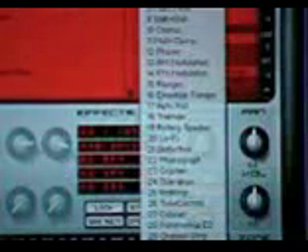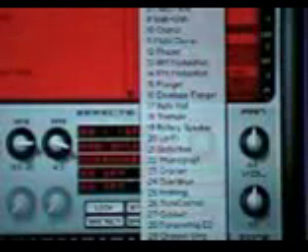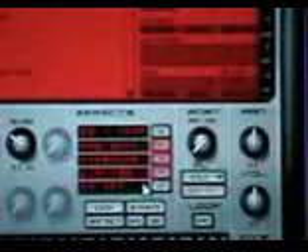This is pretty powerful. I'm grabbing the compressor from T-Racks, the limiter that's taken from the algorithms of T-Racks, and a killer parametric EQ here.